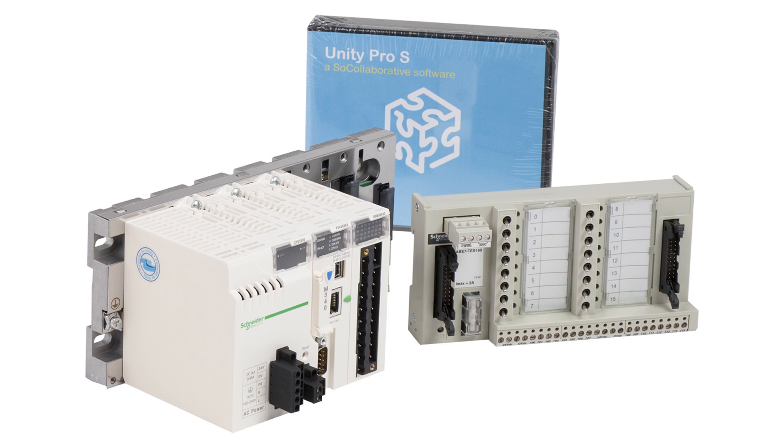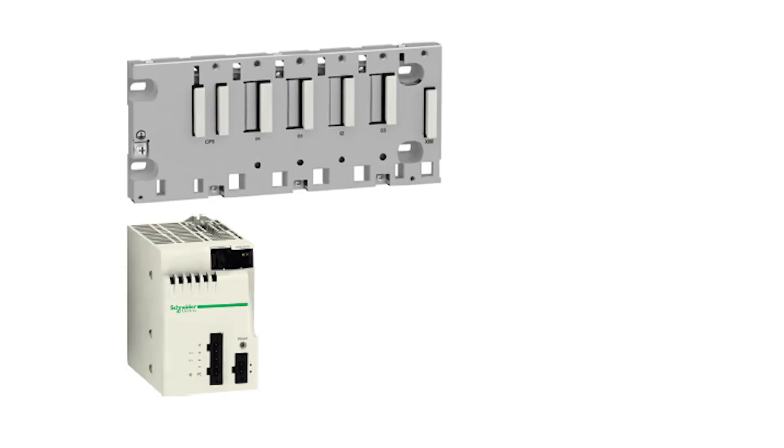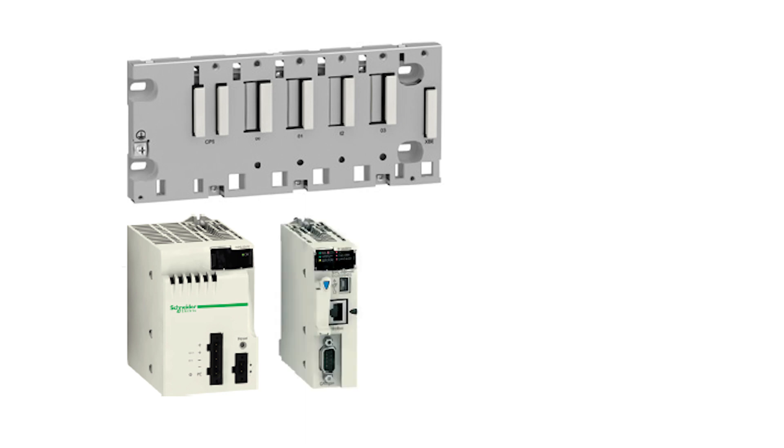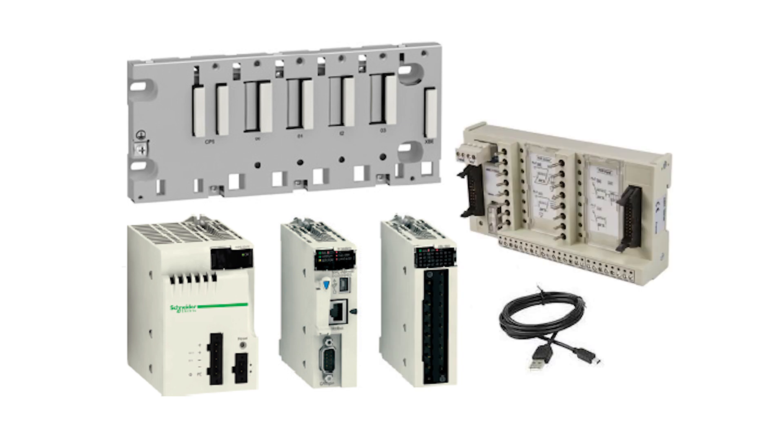Inside the discovery kit you will find the following items: a four-slot mounting back plane, power supply pack, processor with memory card, mixed input and output module, pre-wired connection cable, Telefast simulation module, programming cable, and Telefast power supply connection wires.